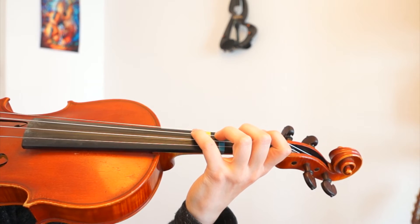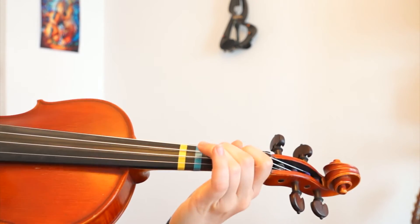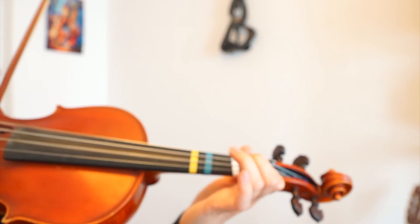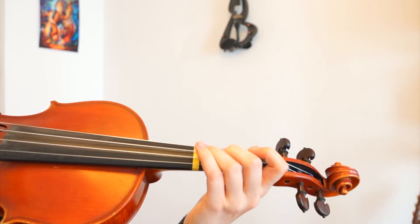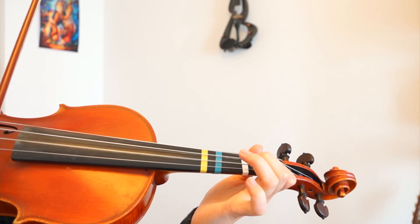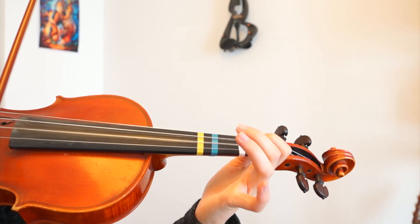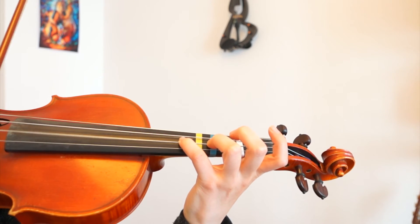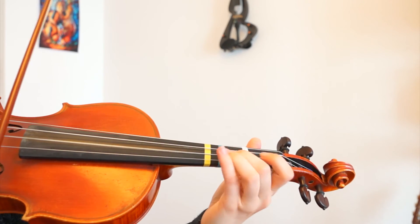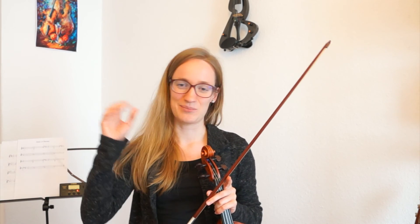Then we will go to the second part of the song. This part repeats itself about four times, and then the song goes on like this: two, two, three, three, three, one, one, one, zero, zero, zero — because now it's a normal A again — and then two, two, three, three, four, three, three, three, two, two, two. This song is really repetitive; it repeats the same elements all the time, so check the sheet music to see where the elements are changing.